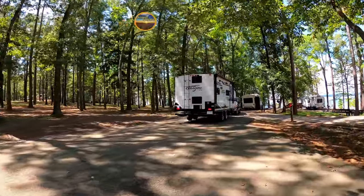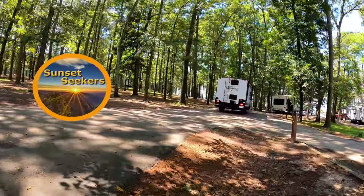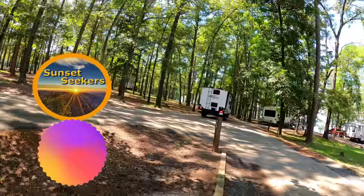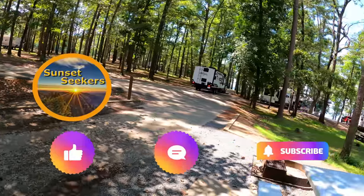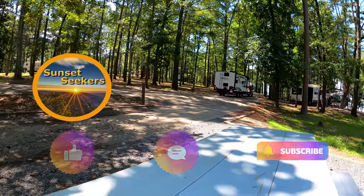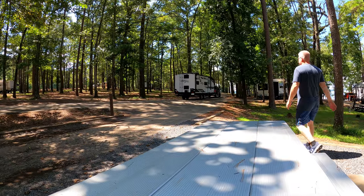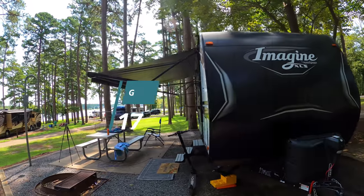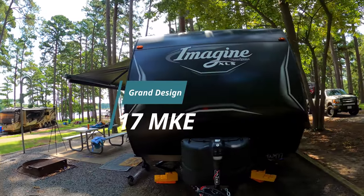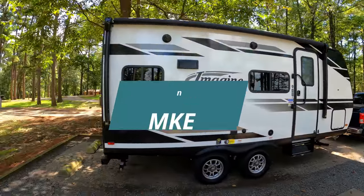Hello and welcome to Sunset Seekers. We are so very honored that you stopped by to check out this video. If you're new to this channel, we do mostly state park campground reviews, so if you're looking for some good RV related content, you should hit that subscribe button. We have campground reviews, how-to videos, and product reviews, but the purpose of this video is to give you a tour of this awesome little travel trailer made by Grand Design — the 17 MKE model, one of the nicest and most well-equipped travel trailers we've ever seen in this class and weight range.